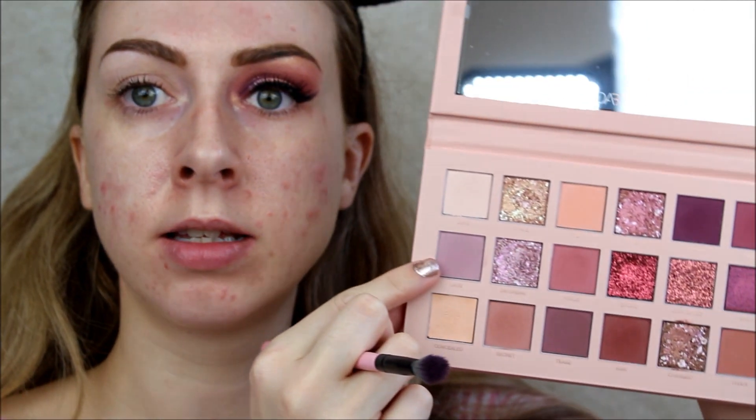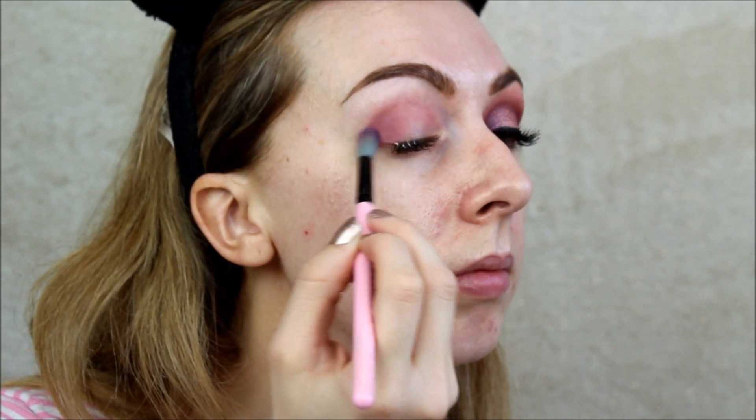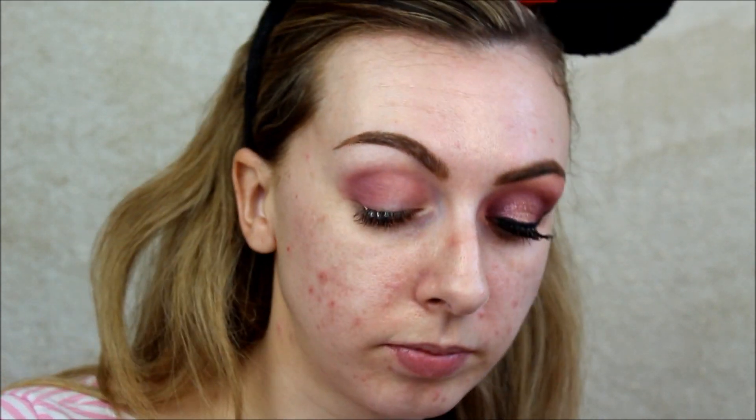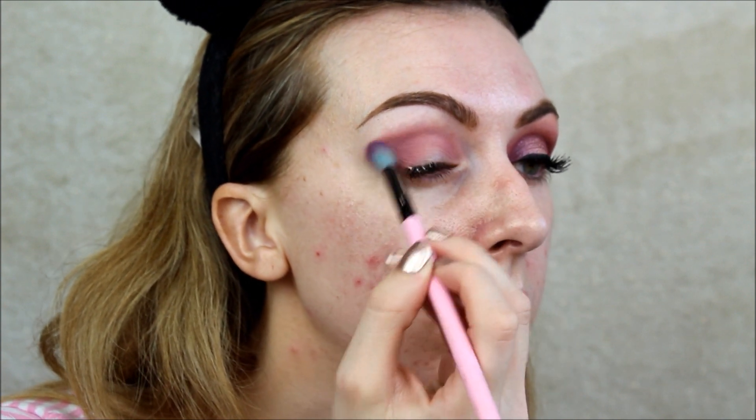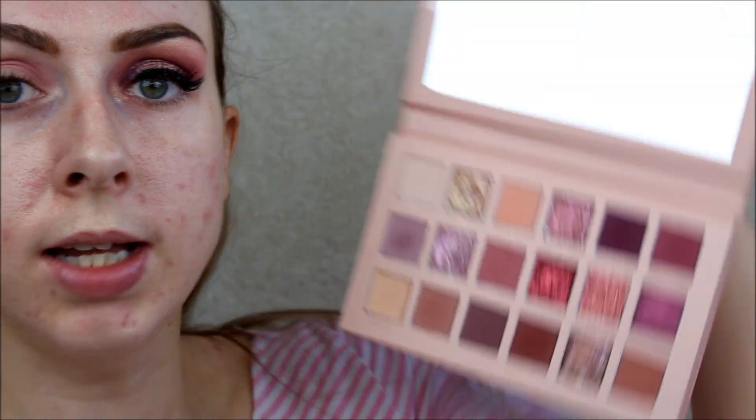Taking my Spectrum B06 brush, I'm going to be dipping into the shade Lace, which is this really nice lilac colour. And then taking the colour Secret, I'm just going to be blending this also into the crease.